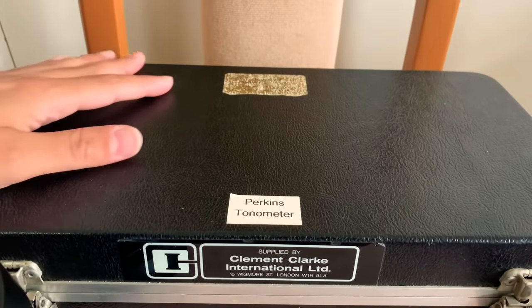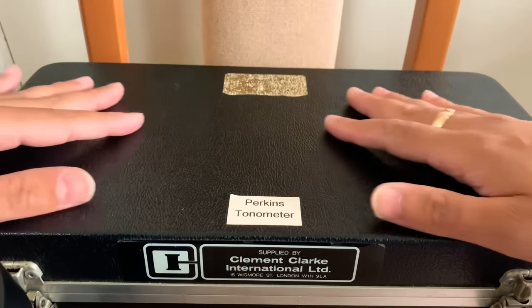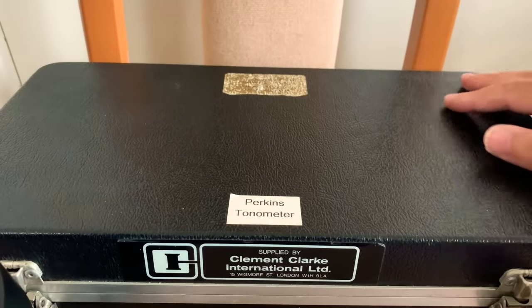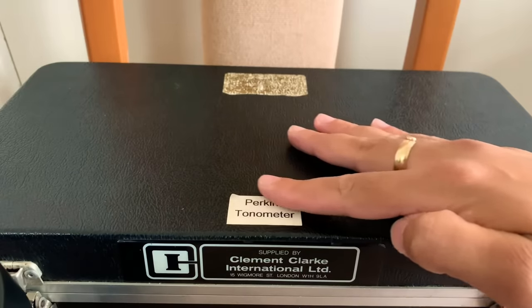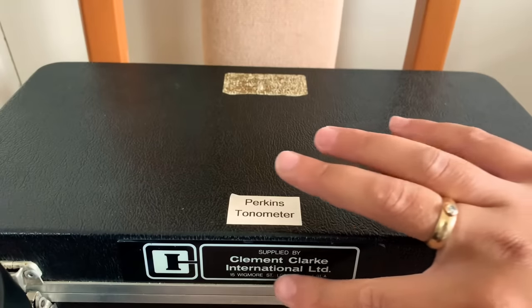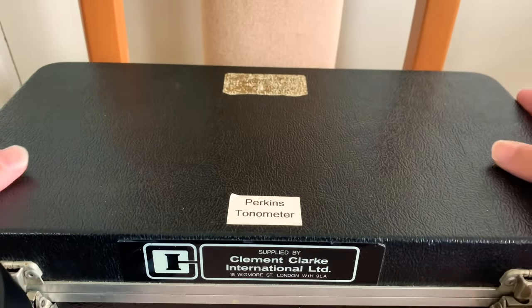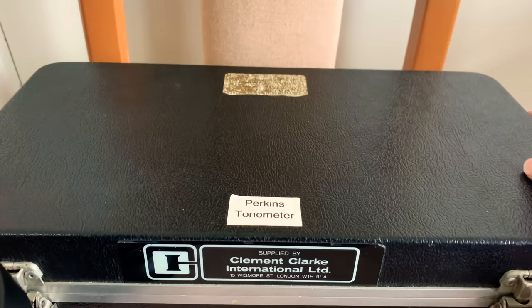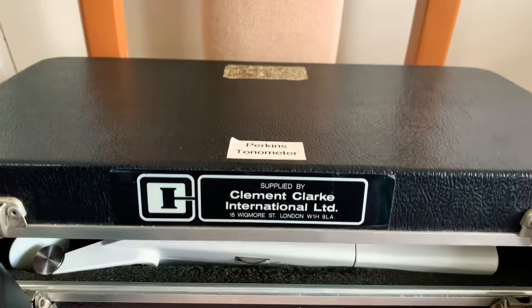We have this wonderful protective case housing what says here is the Perkins Tonometer. We have the supplier's name here and the address: London, England. So maybe we should open the box and have a little look.